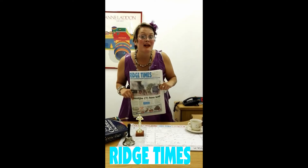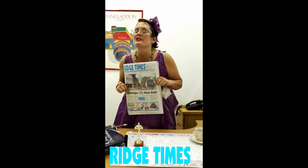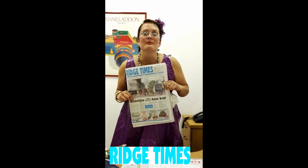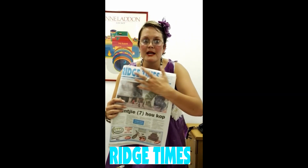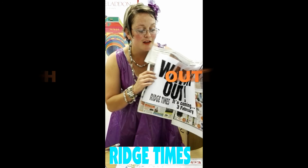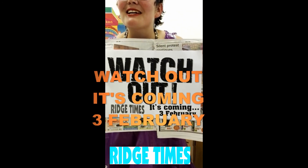You better watch out, because it is coming. On the 3rd of February, you have to watch out, because it is coming. And whenever you pick up a Rich Times newspaper, you never know what is coming. Especially when you page to page 3, you have to watch out, because it is coming. Amen.